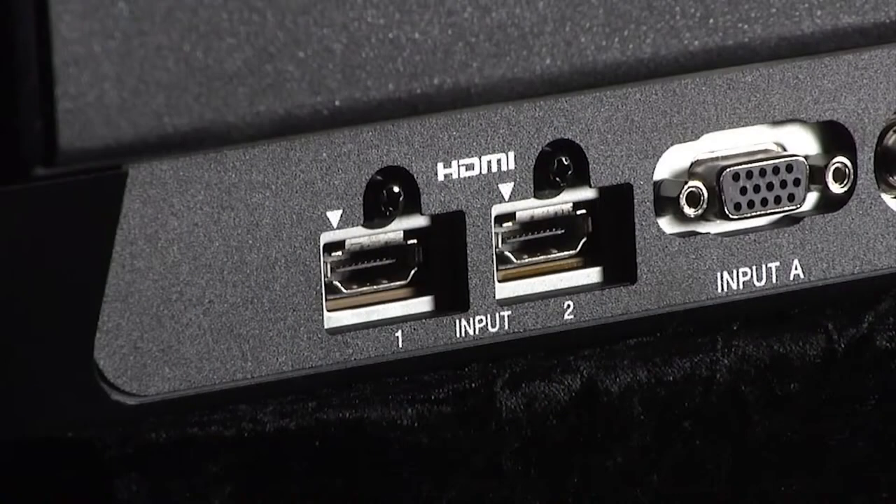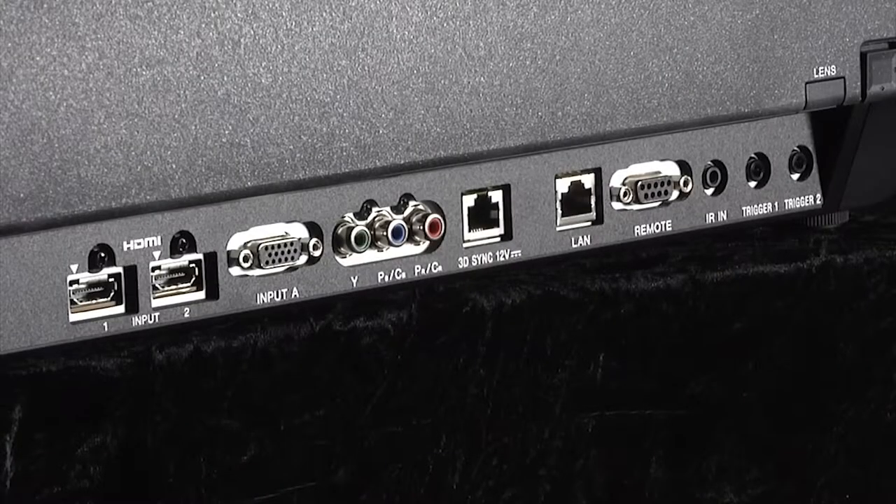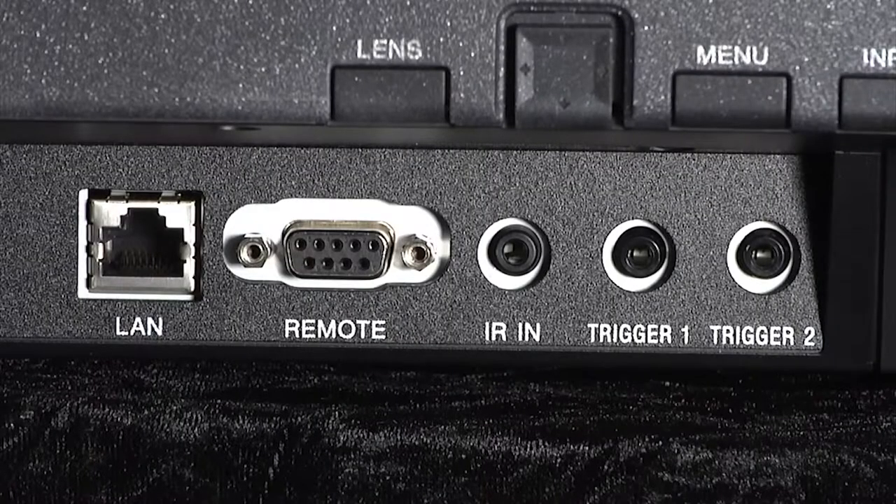There are two HDMI inputs along with a component video input, VGA input, a LAN port, an RS-232 connector for system control, and two 12-volt triggers.